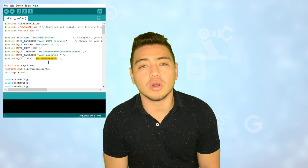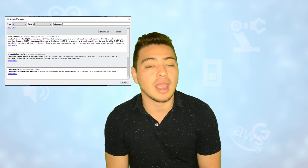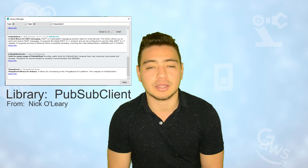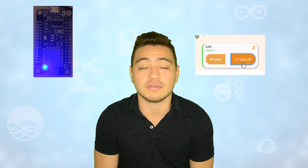Before uploading the program to your board, make sure that you have installed in your Arduino the library for MQTT. If you don't have it, you can download it also from the link in the description. After that, you can upload the program to your board and voilà! You are ready to control the built-in LED using any browser, your computer, your phone or any device.